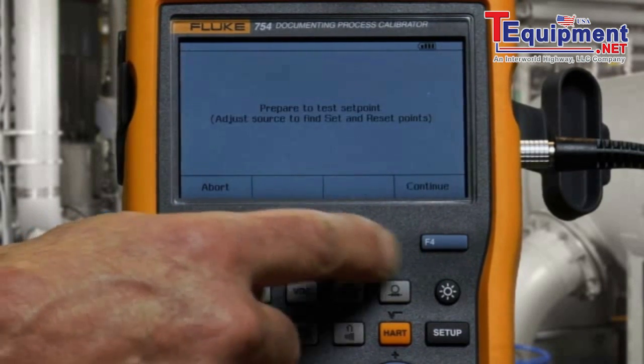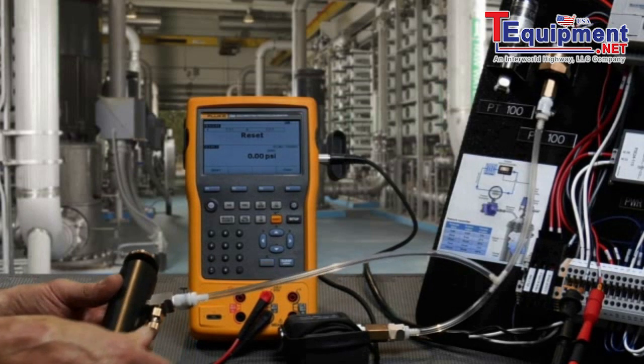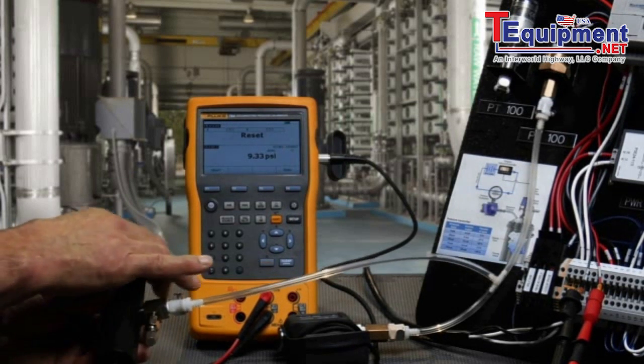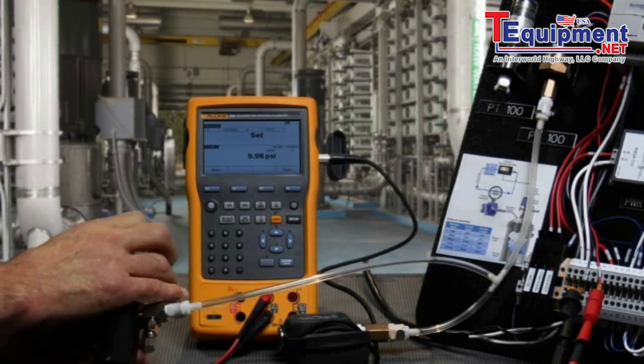Perform the test — select Manual Test and Continue. Close the vent on the pump and pump the pressure up to the expected setpoint, looking for the display to go from reset to set. Then release the pressure until the resetpoint is found.